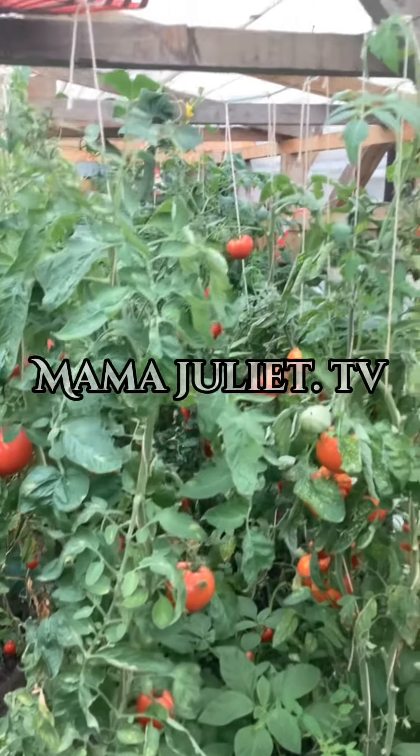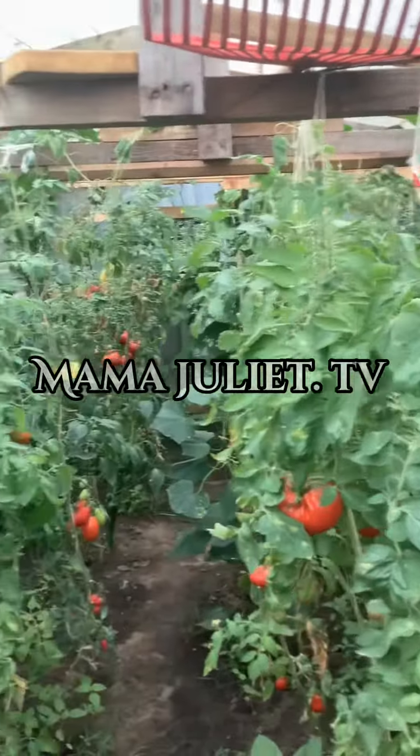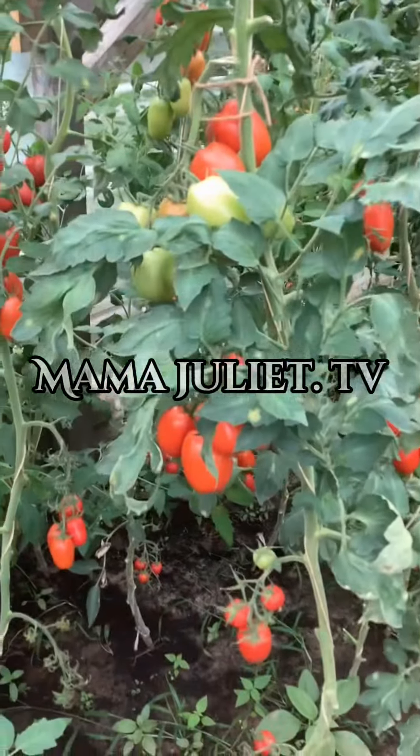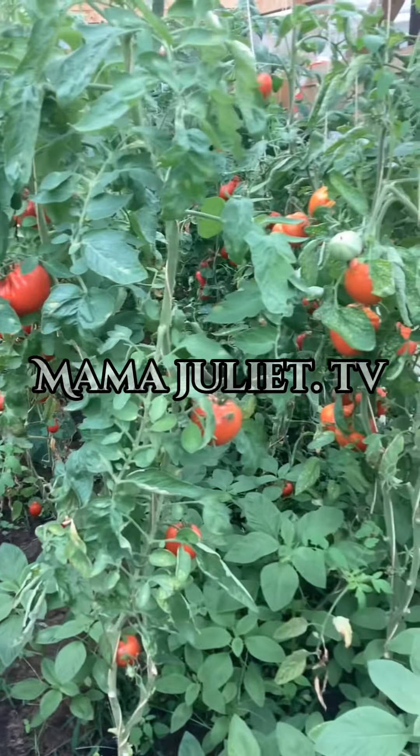Hi everyone, good afternoon — I greet you all according to the time you see this video. It's me, Mama Juliet, and welcome to my farm. Today is the 29th of August. I'm here in my glasshouse to give you all updates.